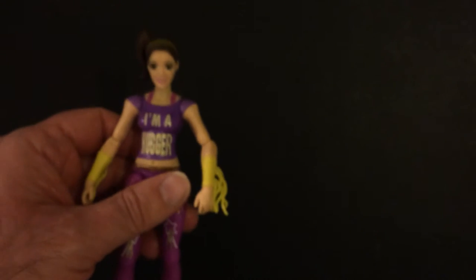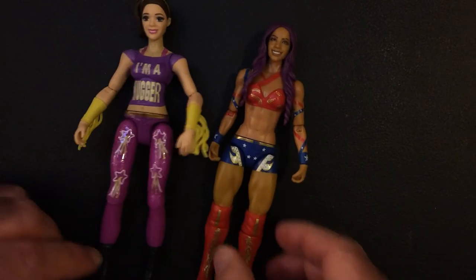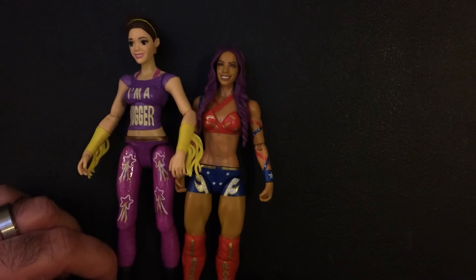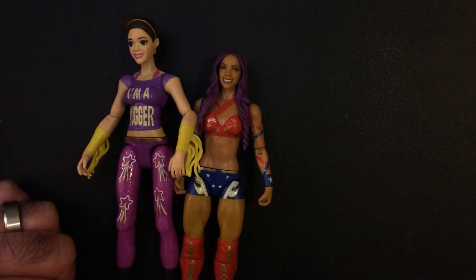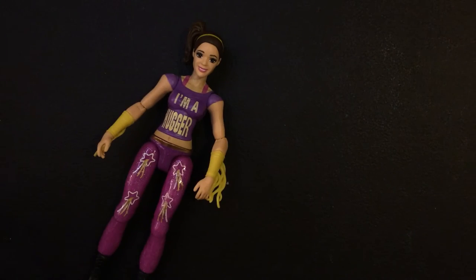I do have Alexa Bliss from the same line. They're actually a little bit taller than the Basics — a little bit bigger. Very lack of detail on these.